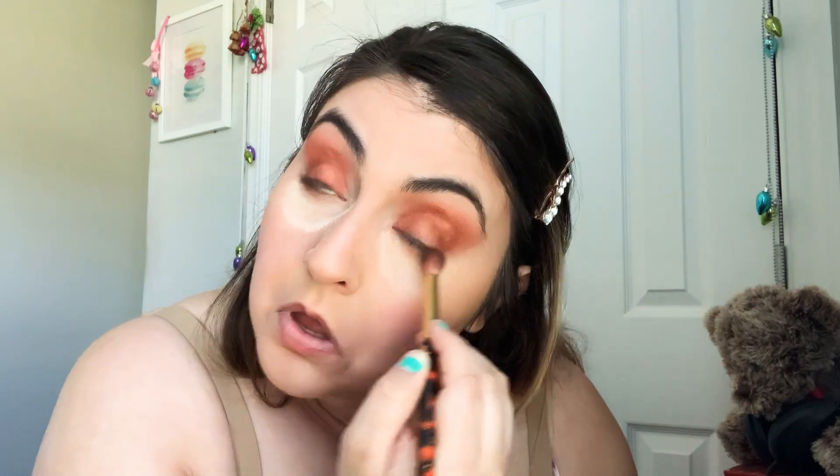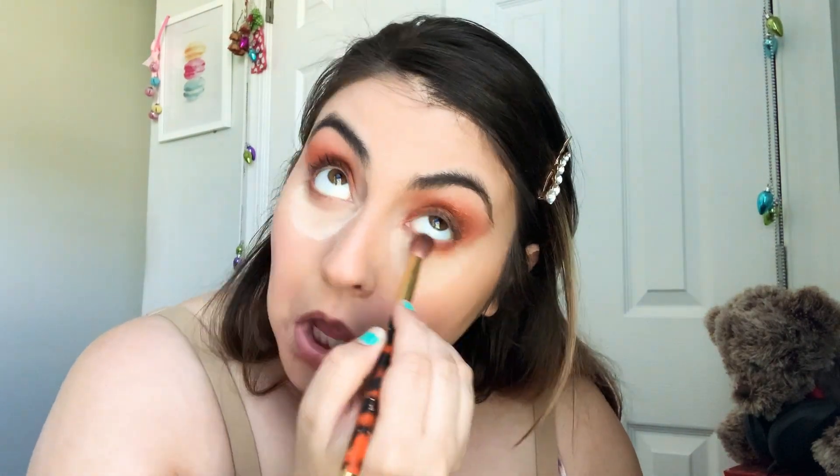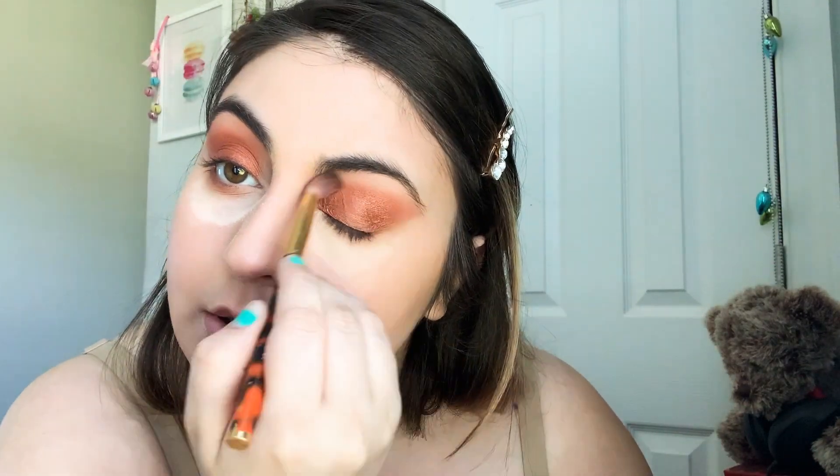If you want to put that same color under the eye, you can — if you think it's a little too much, don't do it. Sometimes I take the brush we used for the crease and just take that Warmth shade and messily buff it under the eye to create a little smoke. That's really all I'll do to the eye.